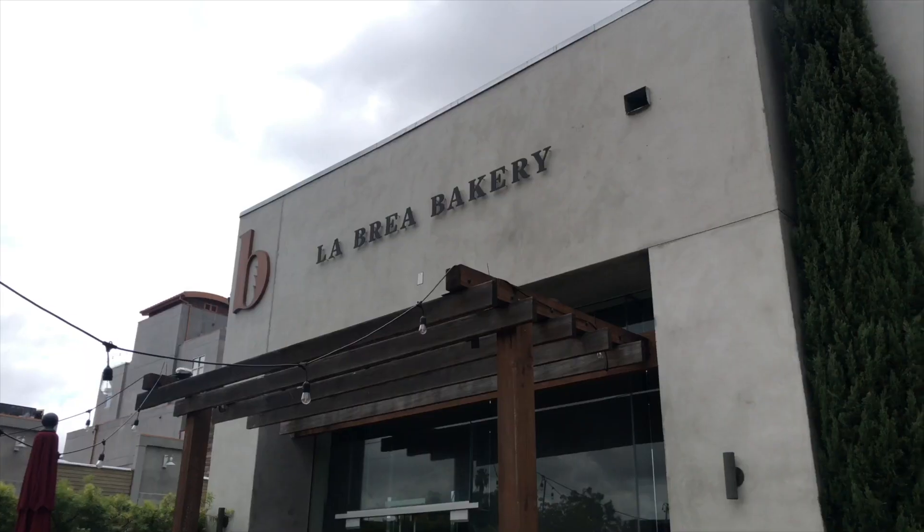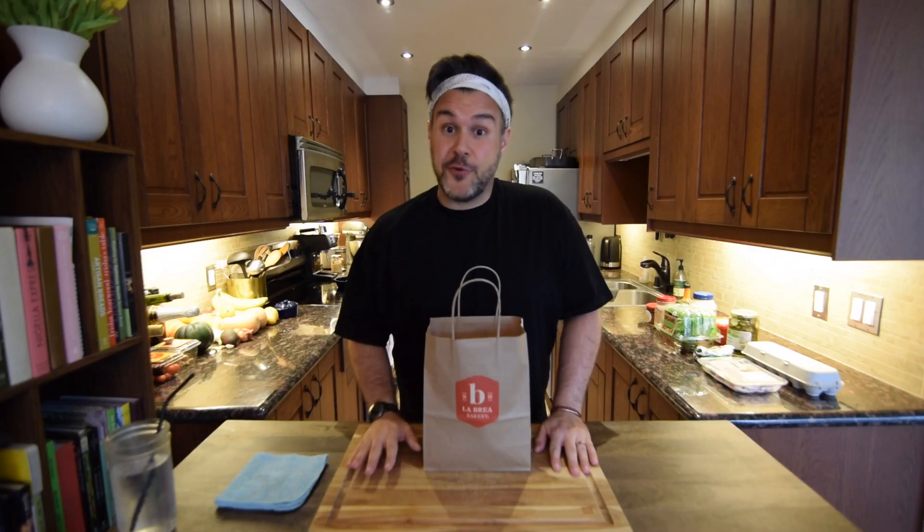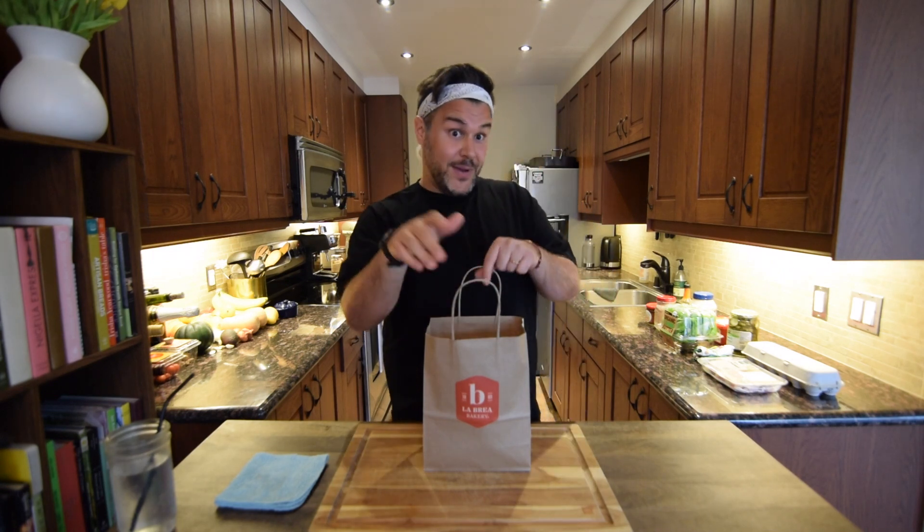Hey everyone! Welcome back. This morning we went to La Brea Bakery. We've heard about this place, we've seen the shows on Netflix, everything is made fresh. I'm gonna show you one of these — oh, there's no more. Okay, let's get into it.